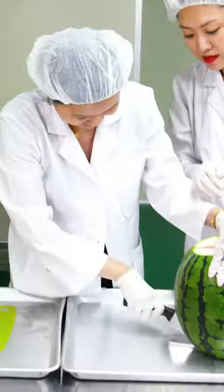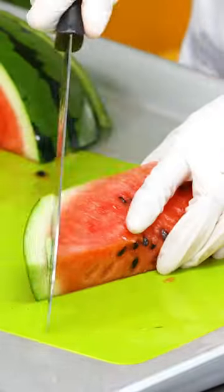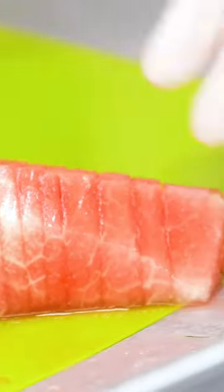Cutting and seeding the watermelons. This is a tedious process. I know.